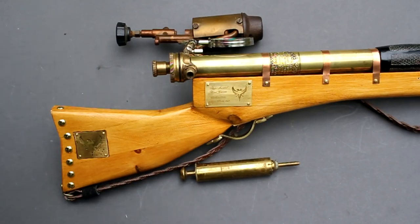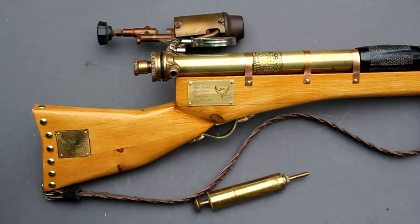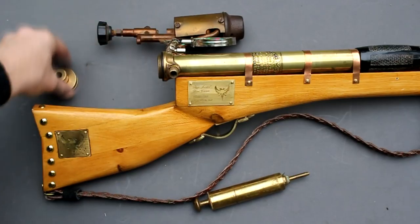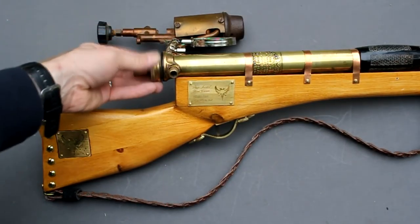Because I'm going to use this as a prop for a short film I've also included a piece of ammunition. This is just a brass syringe. Because of the type of brass tube I've used, I have a connection at the back which I can unscrew, insert the ammunition, and then close again.